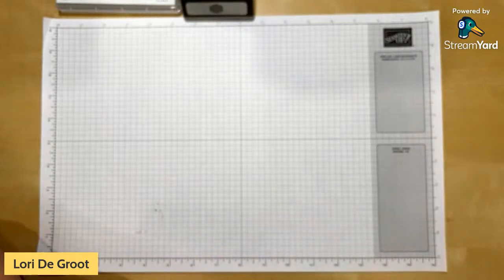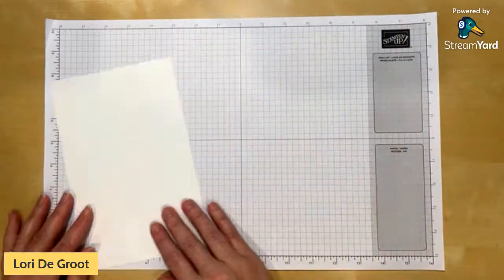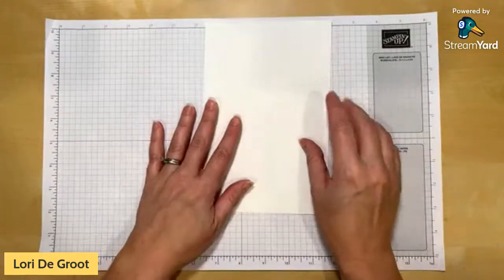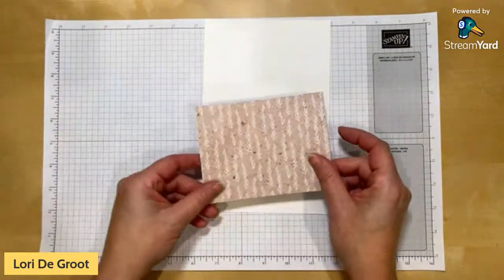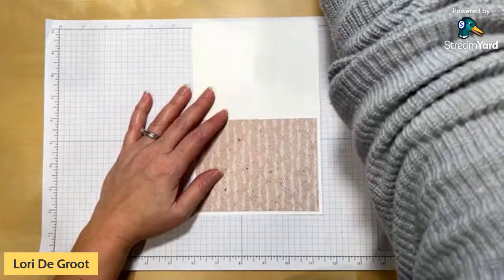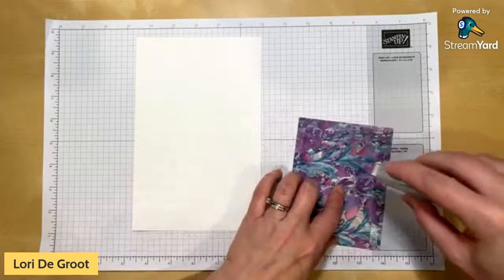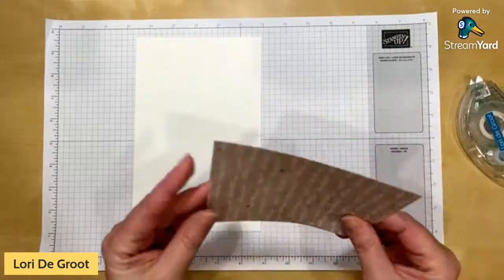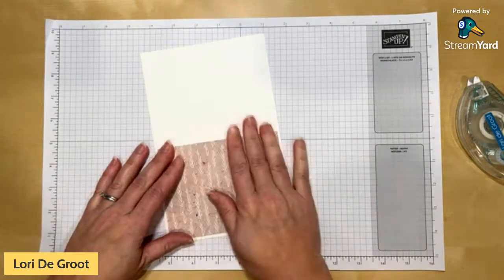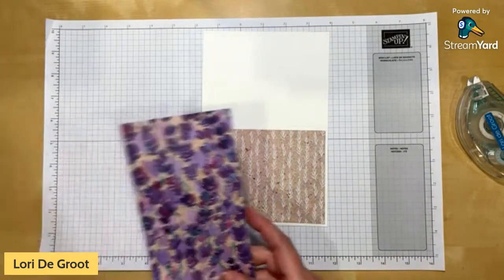Let's get to our first card. I'm starting with a white card base — basic white cut in half at five and a half, scored in half at four and a quarter — done the landscape way. I've chosen one of the more neutral pieces of Designer Series Paper for the backdrop, cut to a standard matte size of five and a quarter by four inches. I'll go ahead and put that on with my SNAIL adhesive, getting it nice and straight.